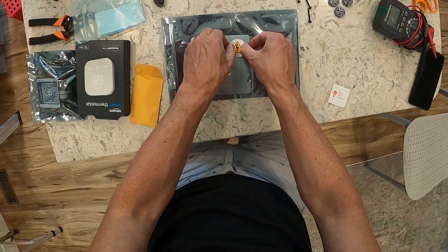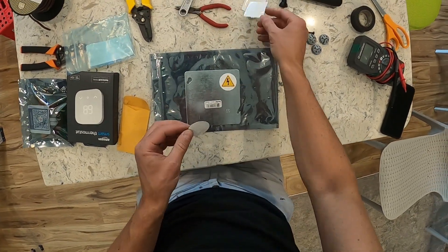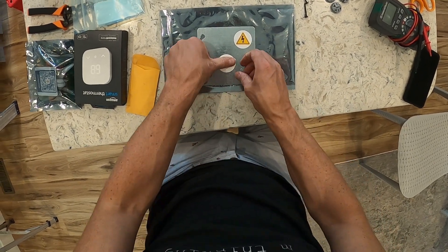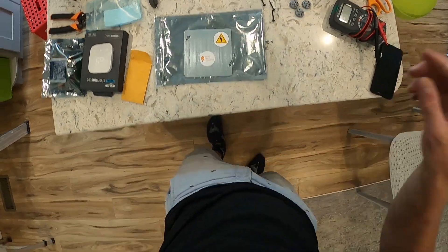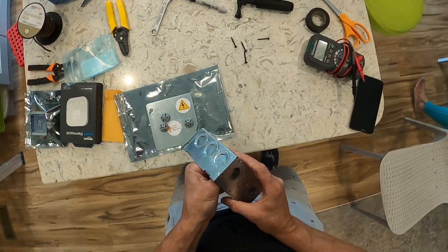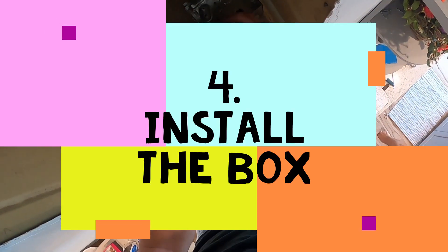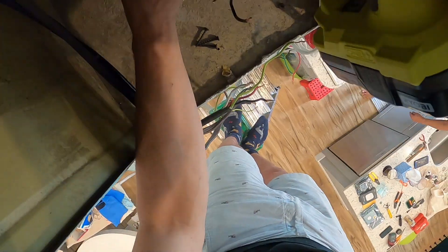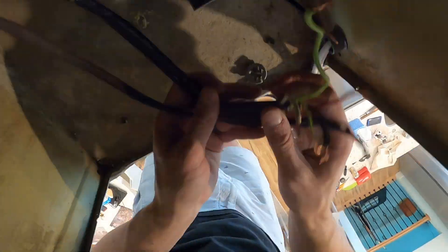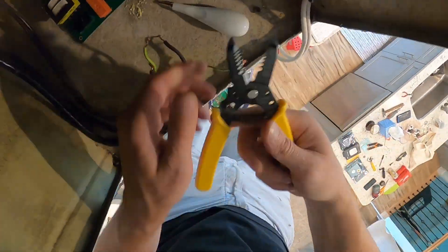I decided to do something very important: placing some stickers on the box. Knockouts are removed. Now we're moving to the next stage — installing the box. We're putting it where the old junction box was, using the nut that was there before.